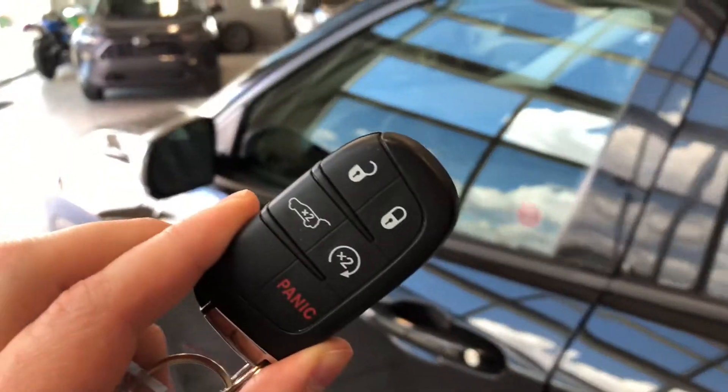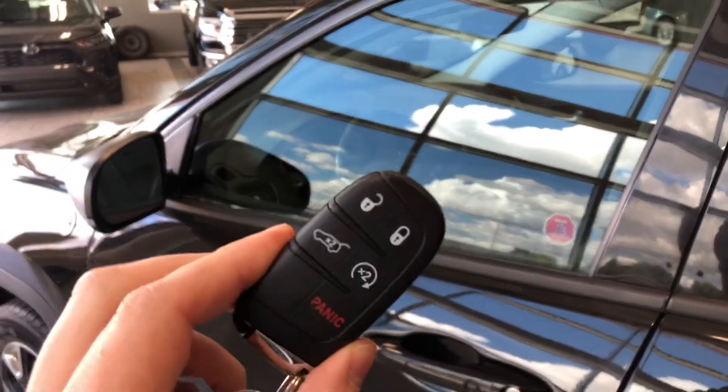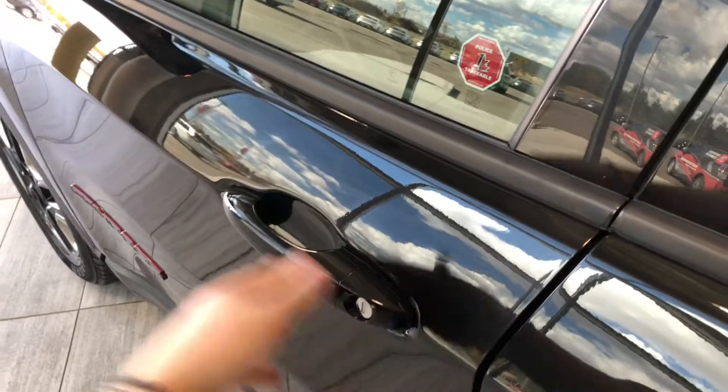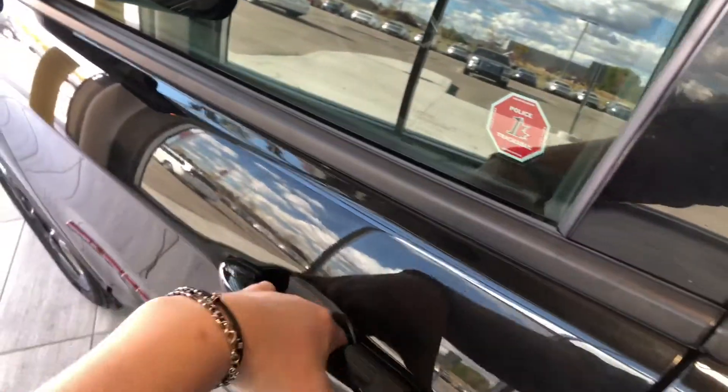Here is our key fob — it has our lock and unlock button. Since this Jeep has a smart key system, we can press the button on the door handle to lock the vehicle, and to unlock it, it's as easy as putting your hand inside the door handle.